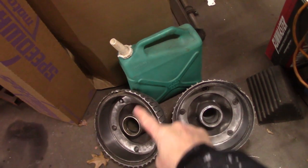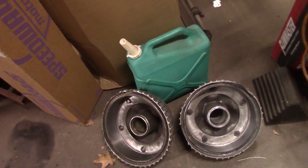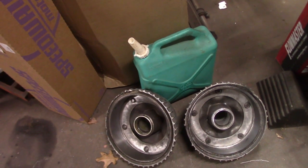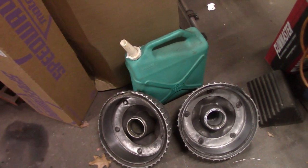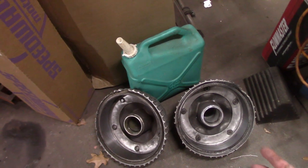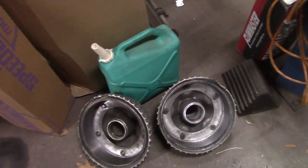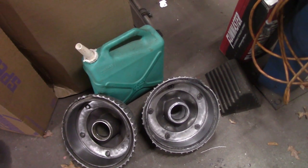I just got these back. I had the drums turned and I'm going to assemble the brakes for the front of the old modified and repack the wheel bearings. I want those to be like a hundred percent ready to go and then start plumbing with brake lines.